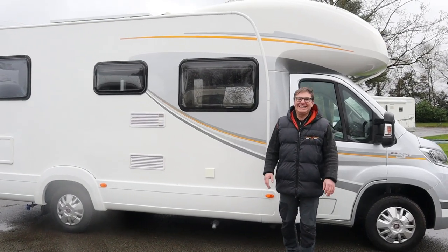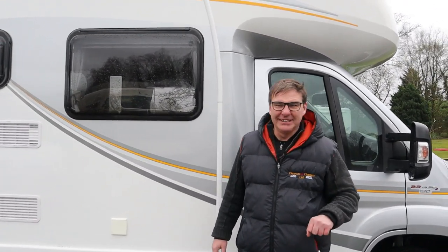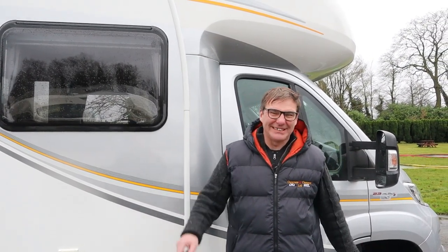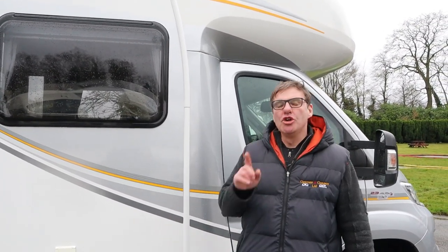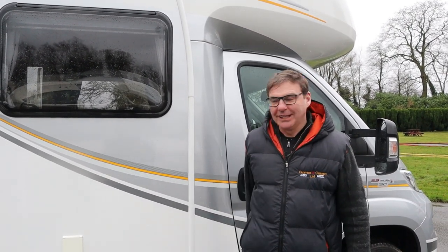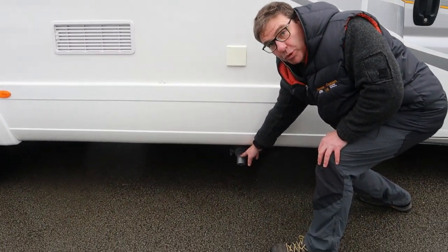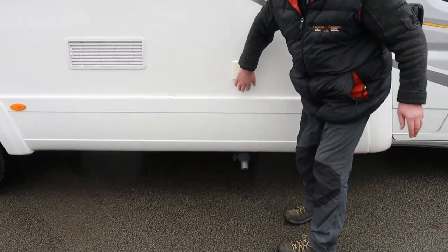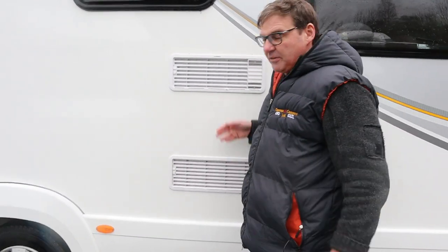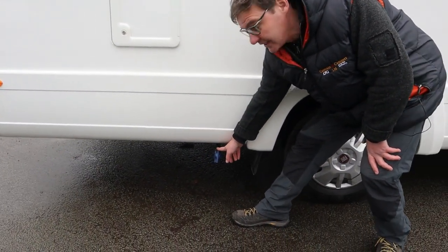Autotrail Tribute T715 motorhome, 2.3 litre diesel, just over seven meters long and weighing in at 3,650 kilograms. You will need a C1 licence to drive this vehicle. Let's go around. Below we have wastewater drain, electric hookup, fridge vents, and down below the fresh water drain.